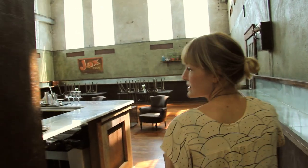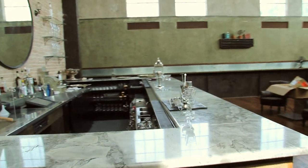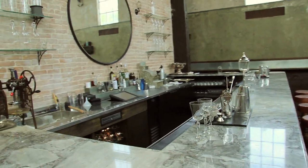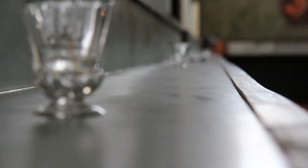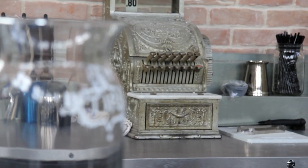This side — the bar — is identical to the other. We kind of wanted this space to be for overflow, to be a little bit more casual. I can also move all the furniture around in here, so if we want to do any cocktail workshops or special events, we can focus on that here.